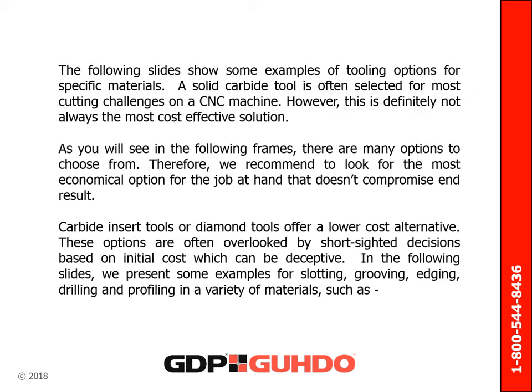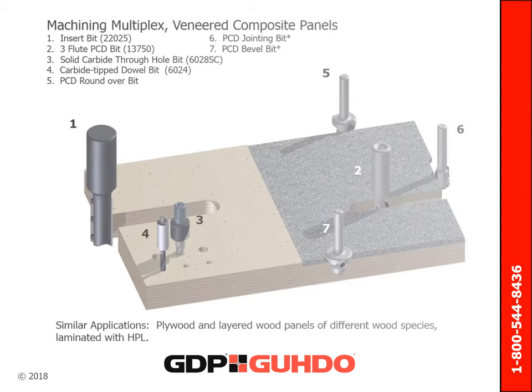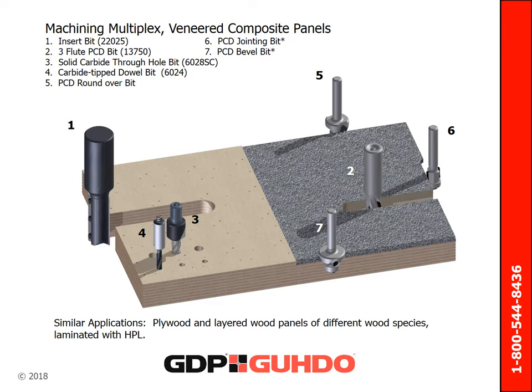The following slides show some examples of tooling options available for specific materials. A solid carbide tool is often selected for most cutting challenges on a CNC machine. However, this is not always the most cost-effective solution. As you will see in the following frames, there are many options to choose from. Therefore, it is often recommended to look for the most economical option for the job at hand. Carbide insert tools or diamond tools offer a lower cost alternative in many cases, and these options are often overlooked by short-sighted decisions based on initial cost. The image below shows tooling options common for drilling, sizing, slotting, or trimming veneered composite panels and similar materials.